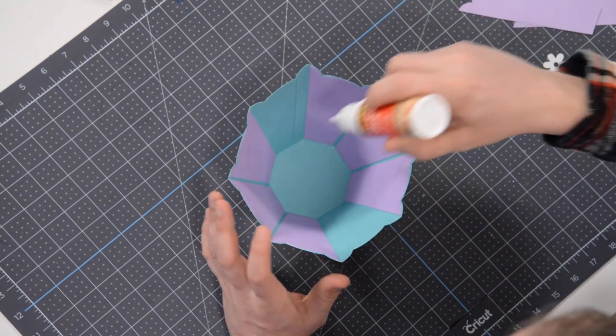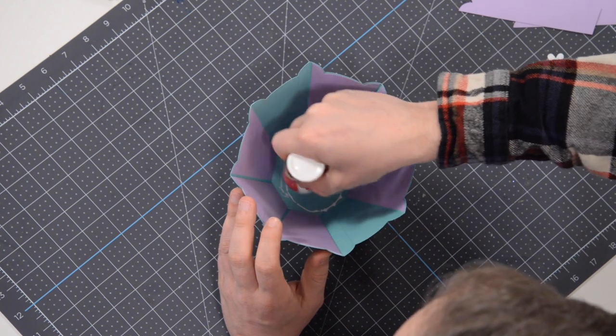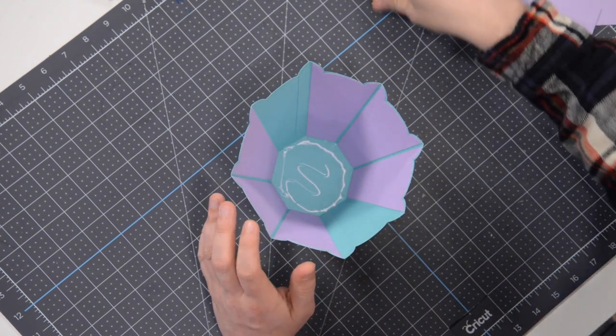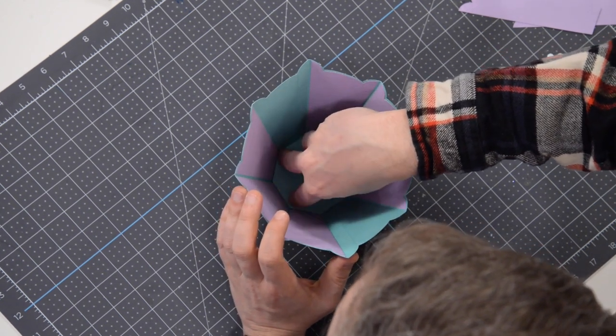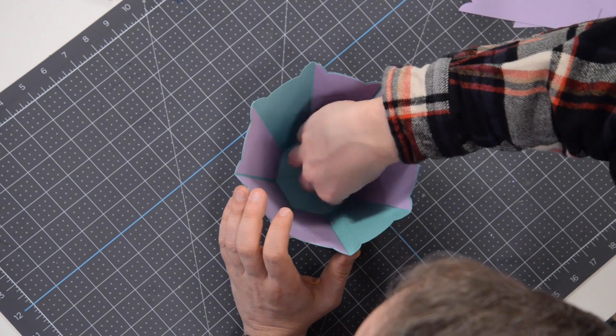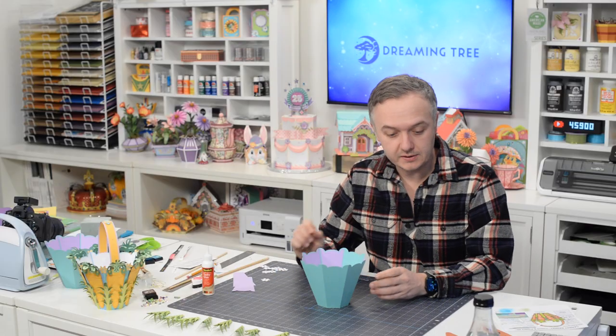Now we can take and just apply a little bit of glue to the bottom here, because we have this piece that will not only cover up the tabs but also make this a little bit stronger from the inside.